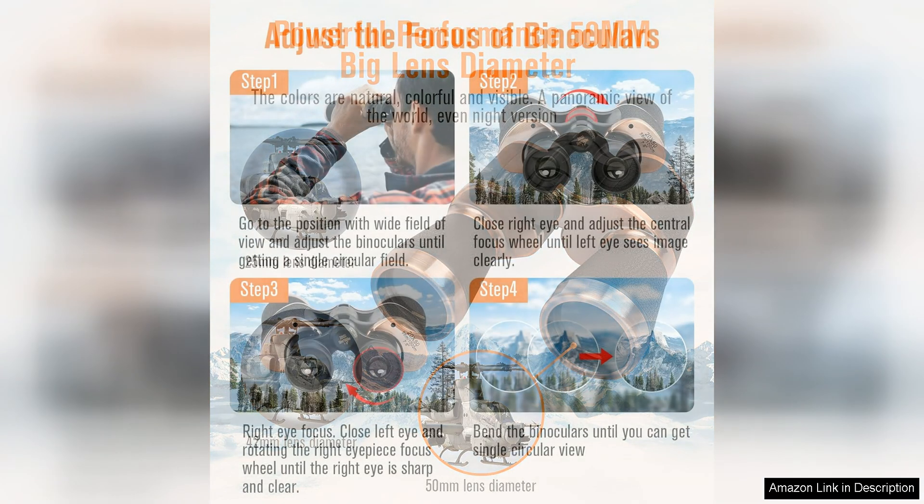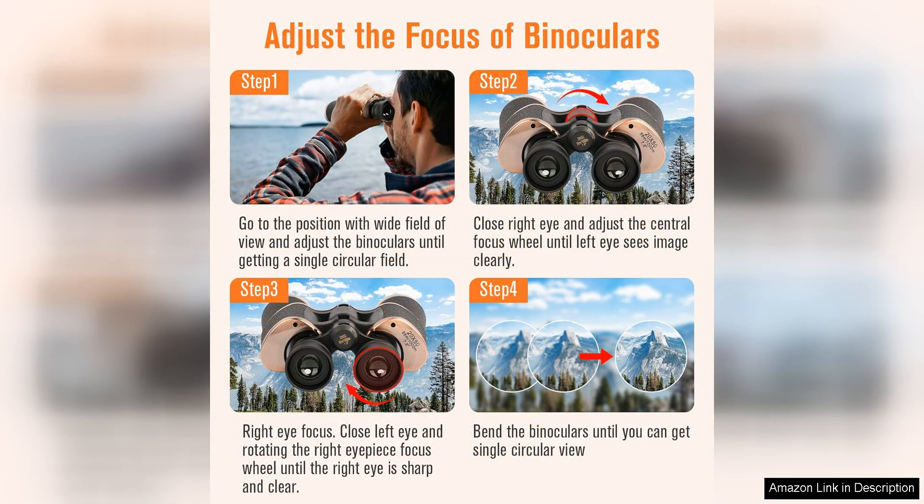The adjustable eye cups and focus wheel make it easy to customise the fit and focus for a comfortable viewing experience, while the included neck strap and carrying case make it convenient to bring these binoculars with you wherever you go.